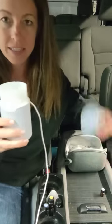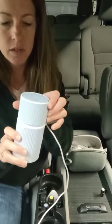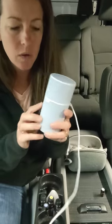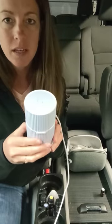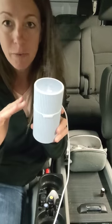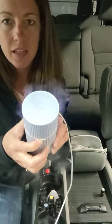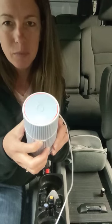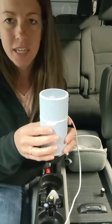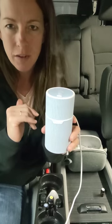On the settings for this one, you are going to be able to pick continuous or intermittent. If you press it one time, that's going to be your continuous — it's just going to keep going for about four hours. If you hold it, you can see how it's flashing and you can almost see a little blue in the steam going out. That will change it to intermittent, so that's going to be on for five minutes and off for five minutes.